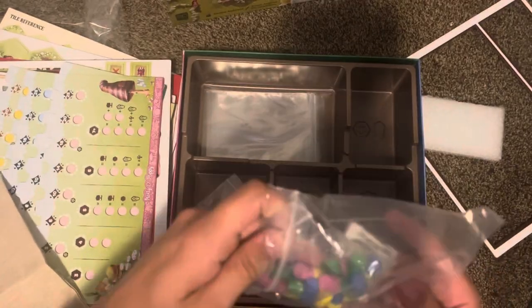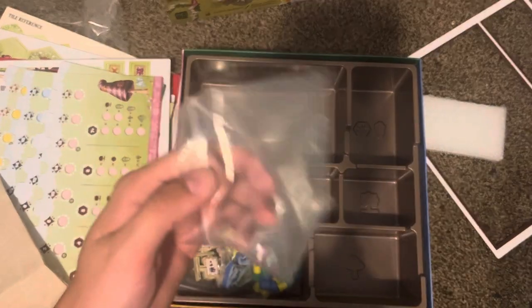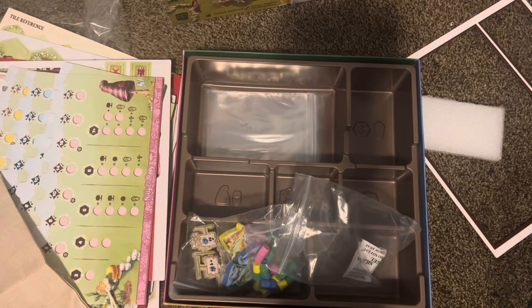And we've got these tokens here, and that is everything that is in this game. Thank you everyone for watching, and stay tuned for the review coming up later.